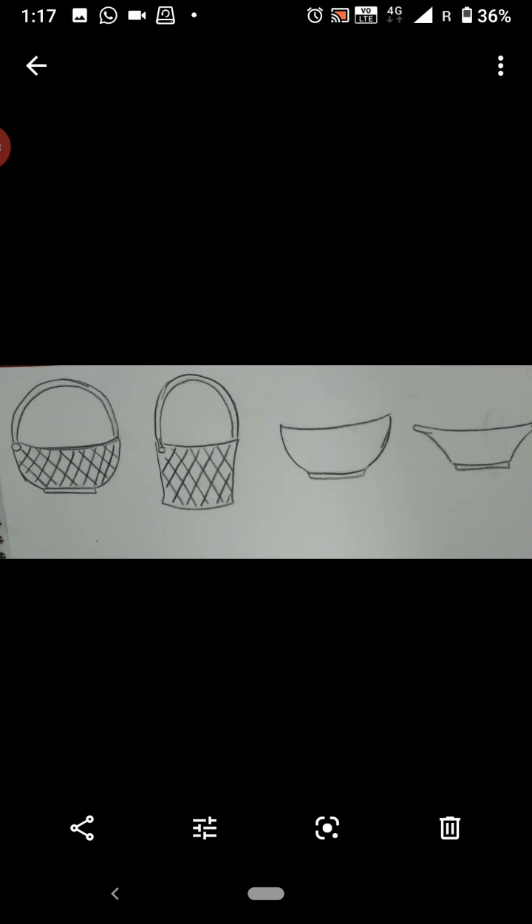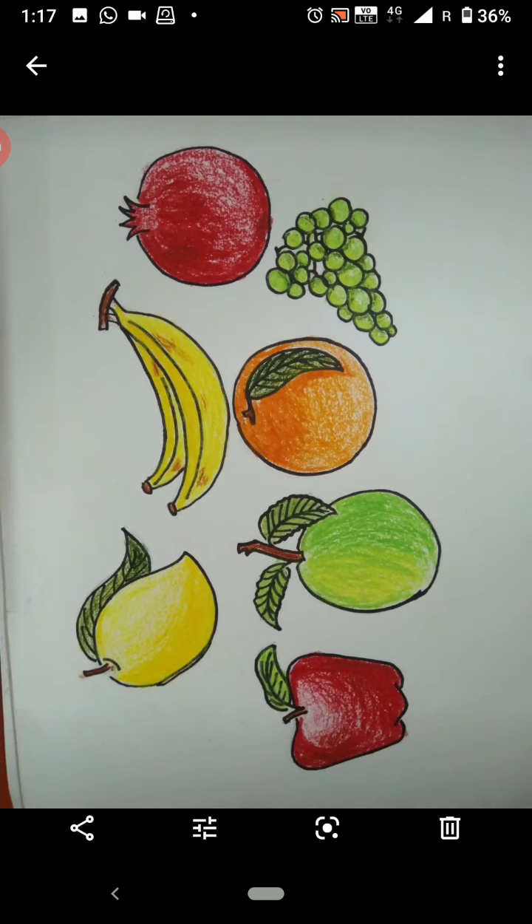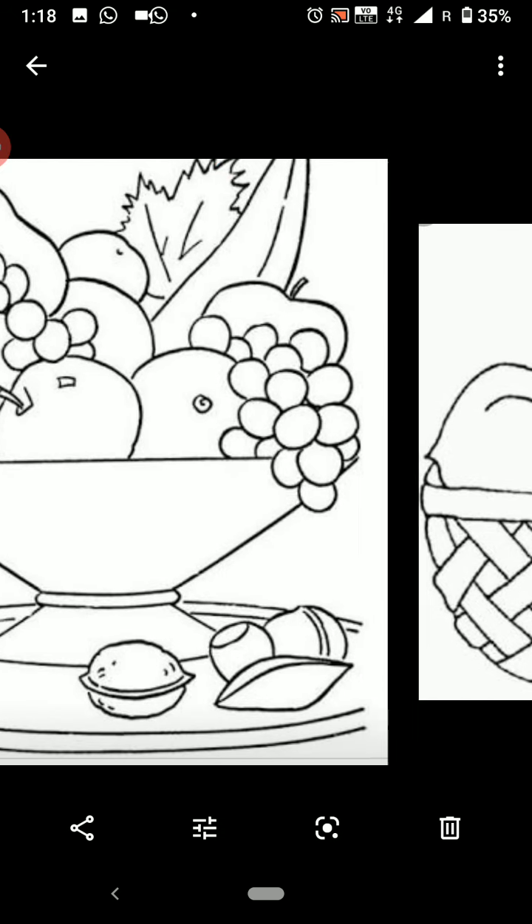Now, try to sketch some different types of basket suitable for the fruits. Color the fruits and see how beautiful they look. Compose the fruits inside the basket as shown on the screen and outline the composed sketch.